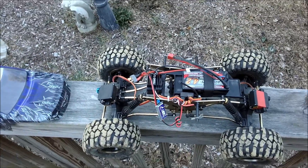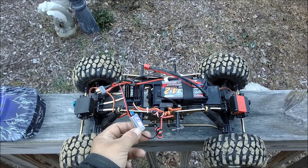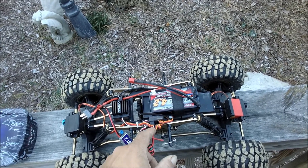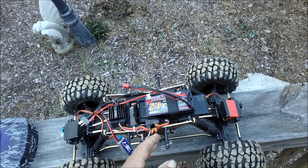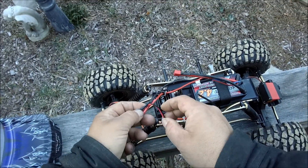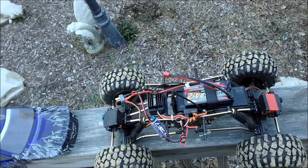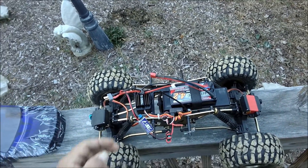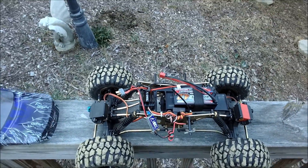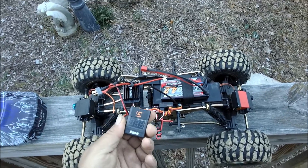Here we are guys, Everest 10. I got the BC wired in — I think it's right. I took the positive wire off from my electronic speed control harness to the receiver because it doesn't need power from there anymore. I wired the positive and negative from the BC off the power-in wires from the battery, so this is going to draw constant from your battery.